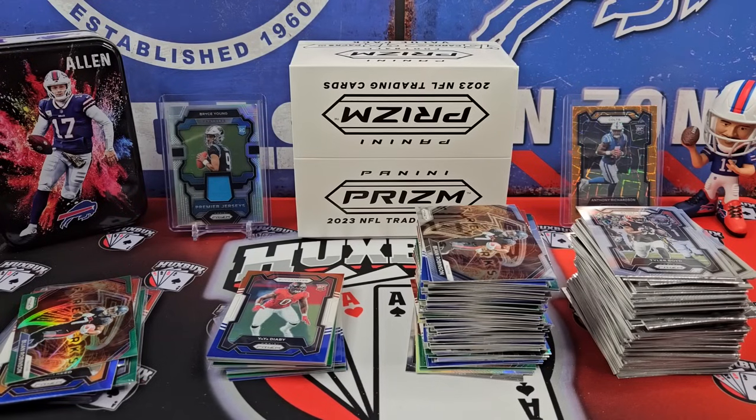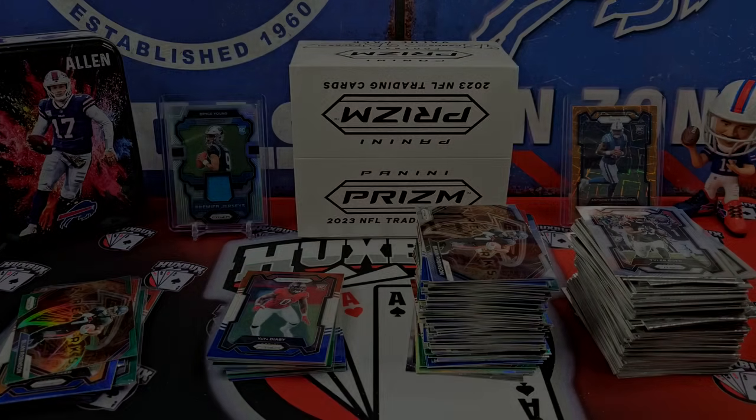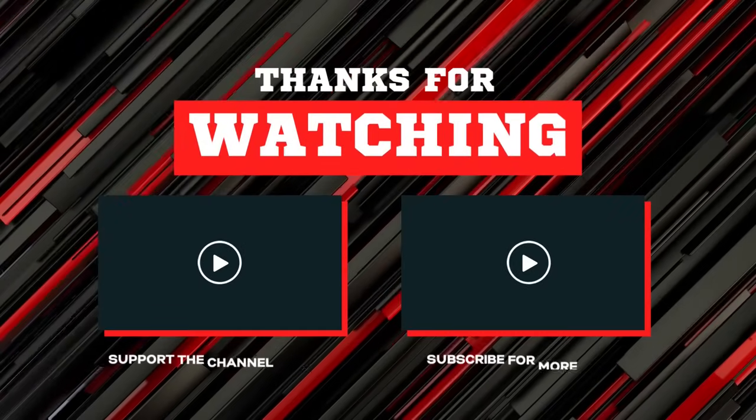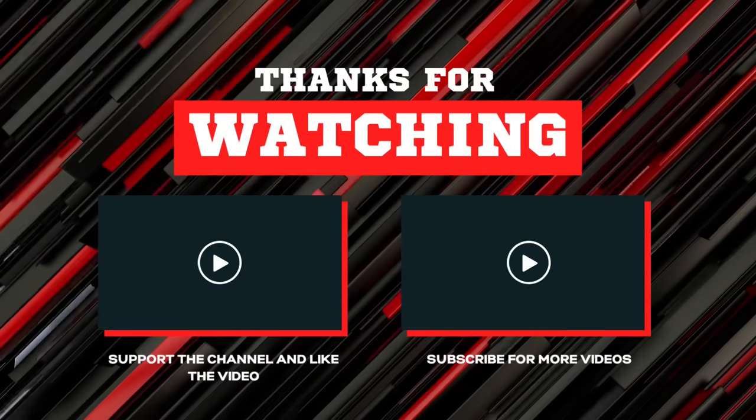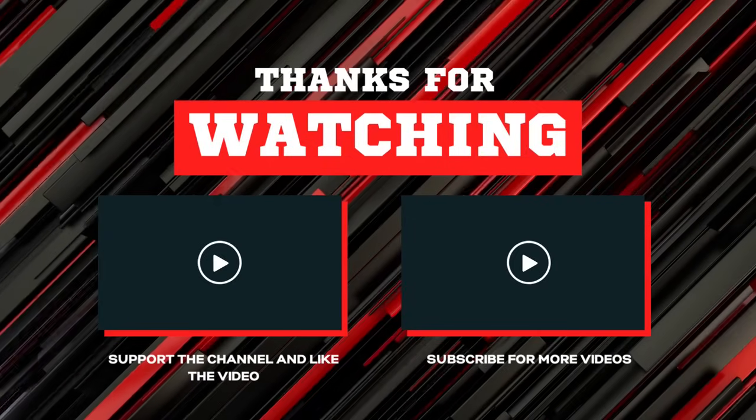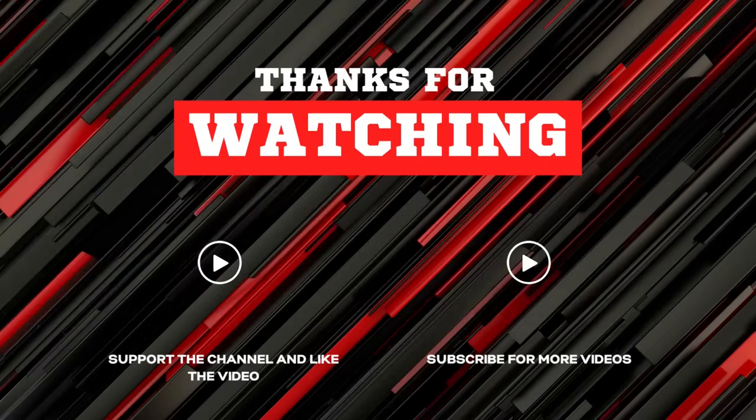Let me know your thoughts below. I want to thank you guys for watching, spending even just a minute of your time with me today. Till next time. Peace out.